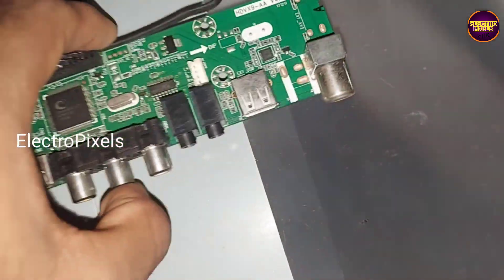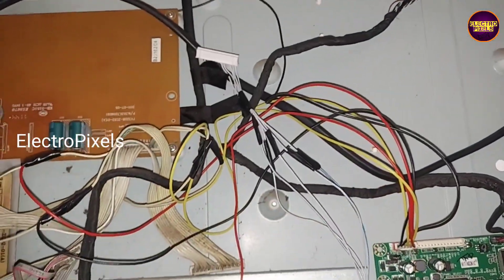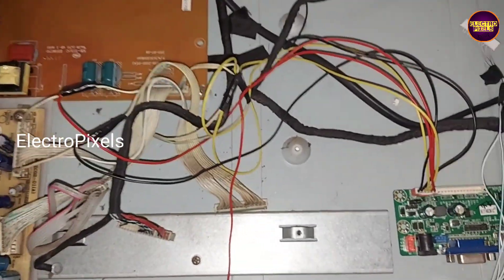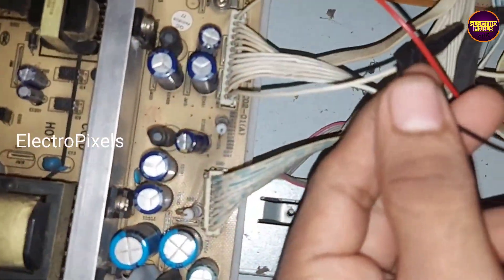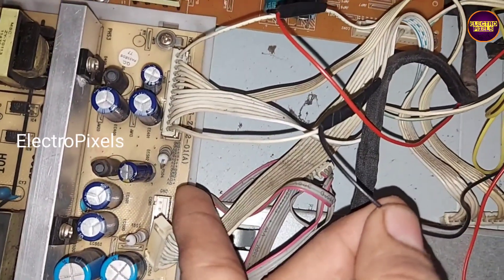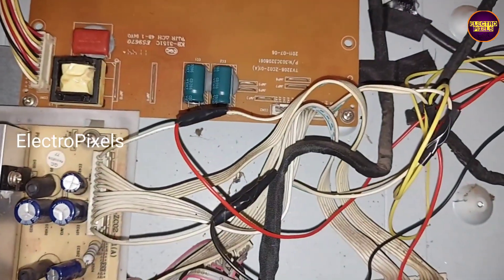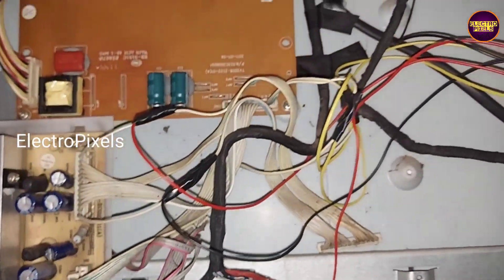Now we connected the LVDS cable and all sockets to this TV. The black wire is the 12-volt input VCC and the red wire is the ground. The yellow wires are the backlight tone and backlight adjust connections.